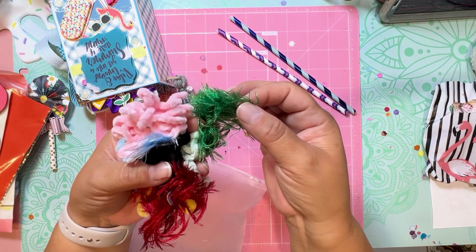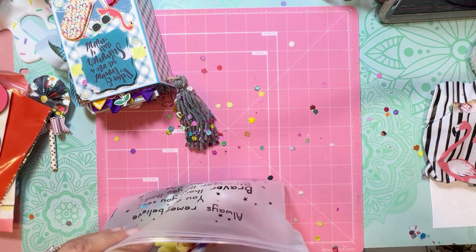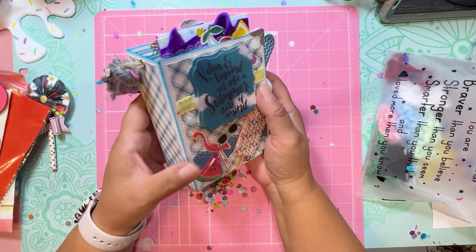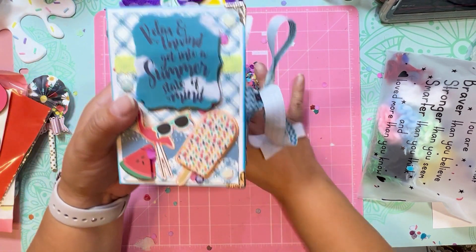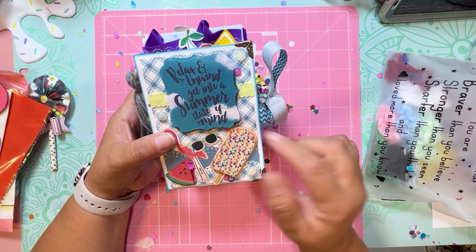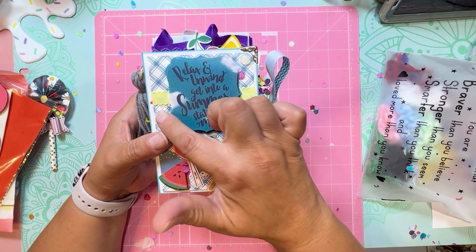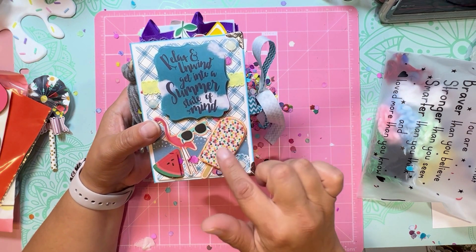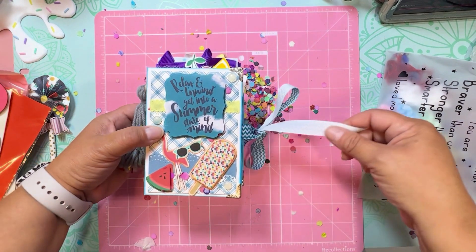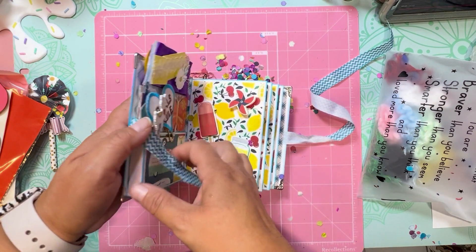And it has the eyelash trim — oh, this is beautiful! Thank you, I love it. And this is her embellishment book — oh look at this! I love it. Look at all the surprises in there! Look at her details — oh my gosh, this is beautiful. It says 'Relax and rewind, get into summer and get into a summer state of mind.' Look at how dimensional her embellishments are — if I can raise it up you'll see how dimensional this is. She did such a great job!